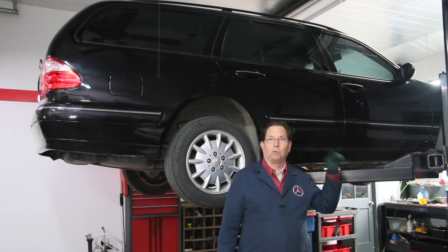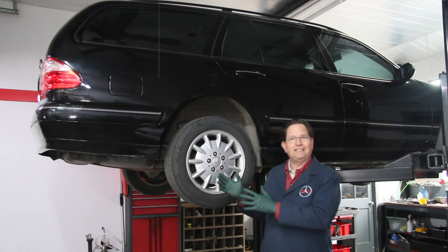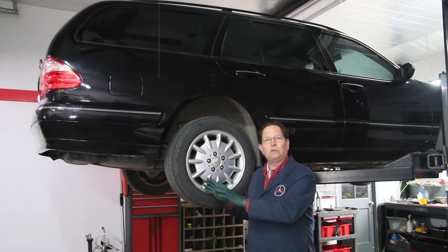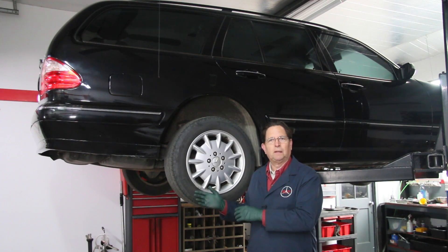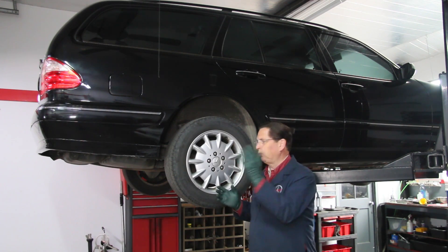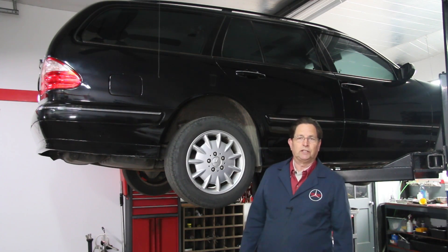I've got this wagon up on the lift and have been doing a little work to it. We're getting ready to flush the fluid out of the system — we want to replace the fluid in the SLS. I thought I would take you on a quick tour of the system. Anytime I get a wagon up on the lift, I do a quick walk around underneath the car, basically checking for leaks.